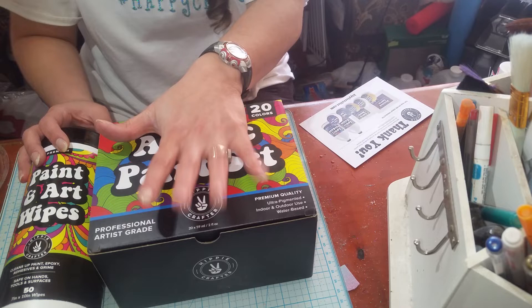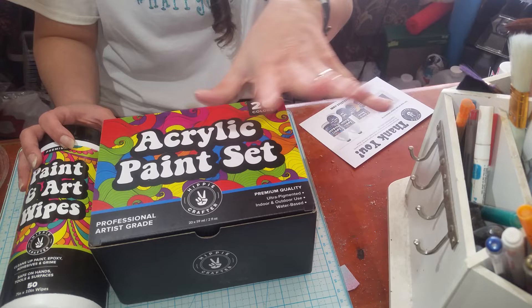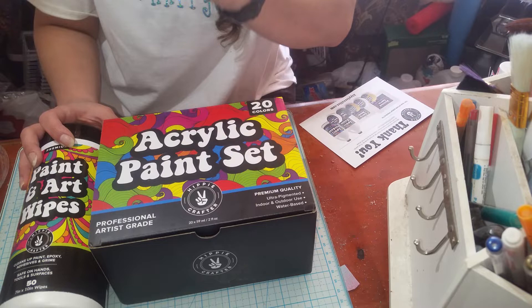I'm going to be doing a video showing how I do the airbrush with these paints. I'm really excited to try them in my airbrush and see how they cover and mix up and shoot through, because there's a viscosity that you need for airbrush — it can't be too thin, can't be too thick. Got to have it just right, so I'm going to do that one here soon.